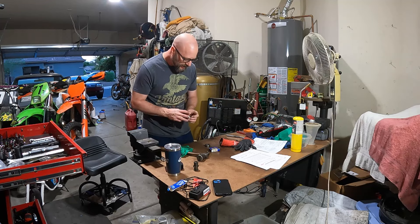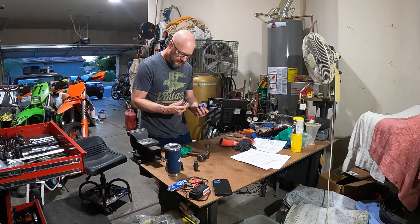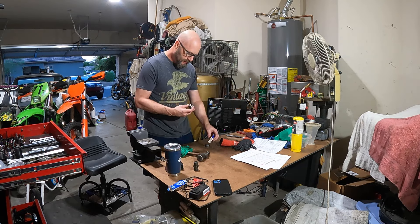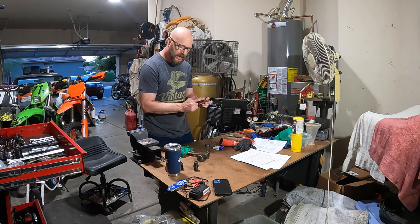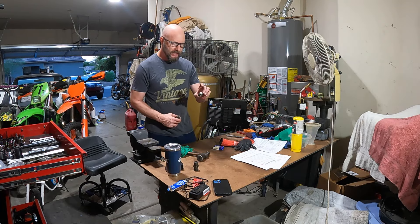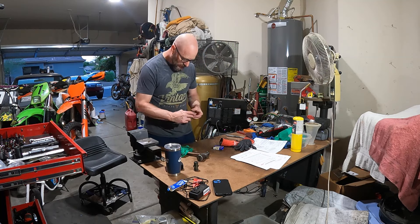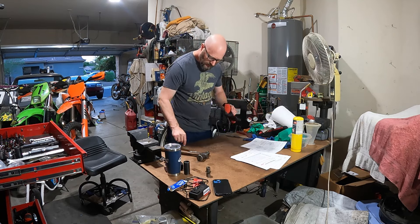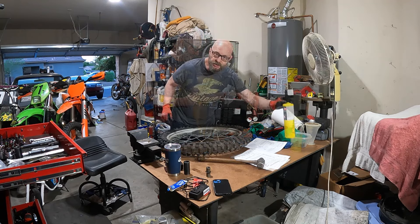6303 ZZ — I did not buy this bearing; I got it with another vintage bike I bought. It says rear, so this is obviously the rear for our RM400. The ZZ03 has a metal dust cover on both sides — very fancy. The stock one has only a cheap plastic cover on one side and is open on the inside. That looks like the same bearing to me. Let's try it with the real deal and see if we can ruin it — hopefully we don't.